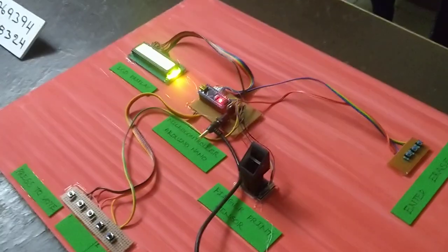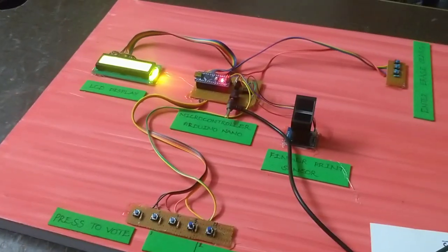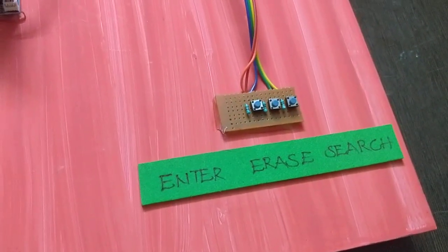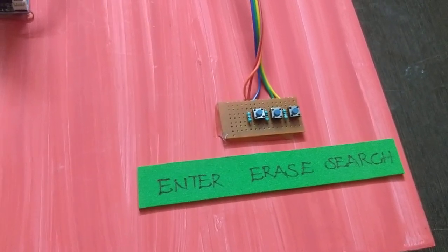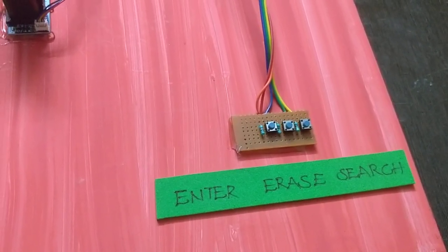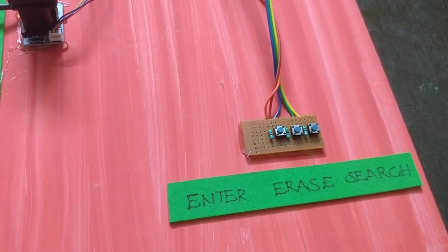The first process will add fingerprints to the database. We have 3 set of switches: the first switch is Enter, the second is Erase, and the third is Search. Enter means the fingerprint is registered, Erase means the first database is erased.